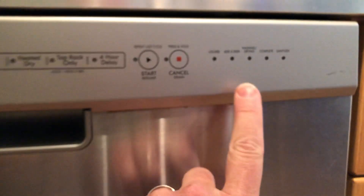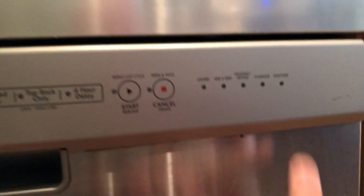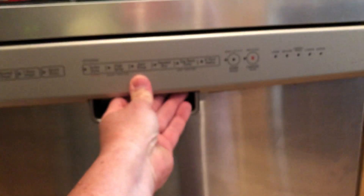One morning after running it overnight, the sanitize button was just blinking non-stop — no pattern, just constantly blinking. You look that up and you get a zillion different answers for a zillion different models with all these different solutions that do not work. Here's what worked for this model.